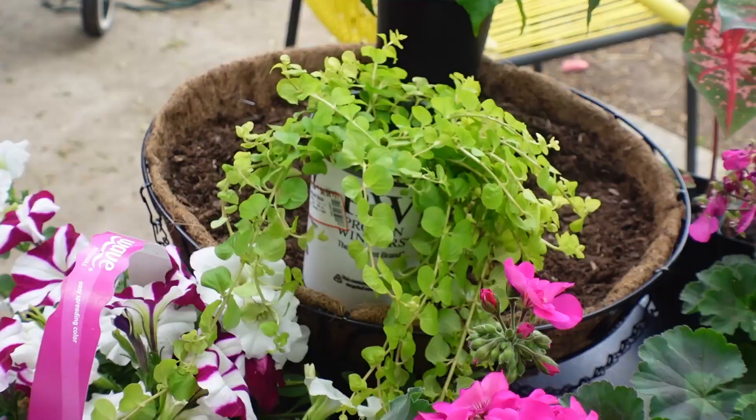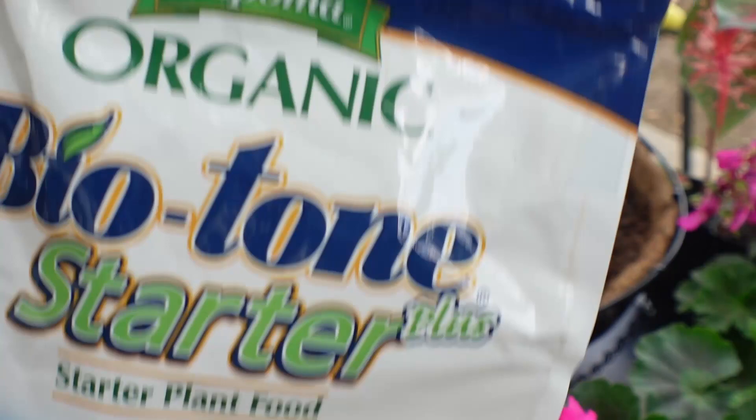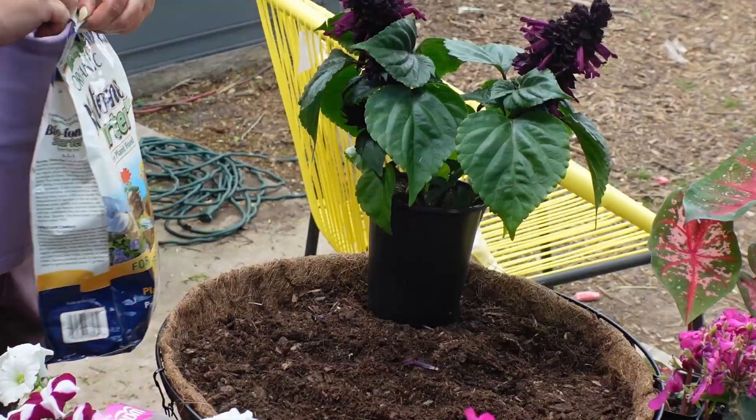Something I always add is Biotone — this organic Biotone — to any plant that I start in any pot. And I'll show you the soil that I'm using as well.